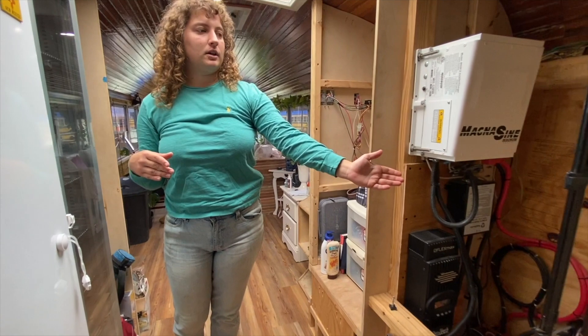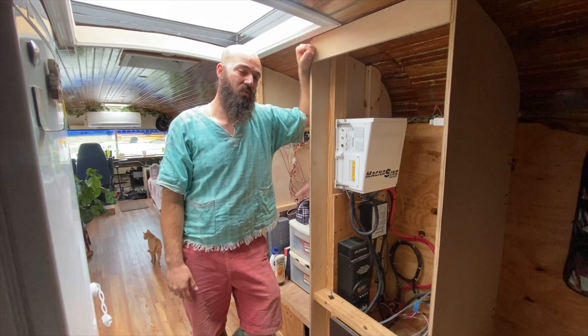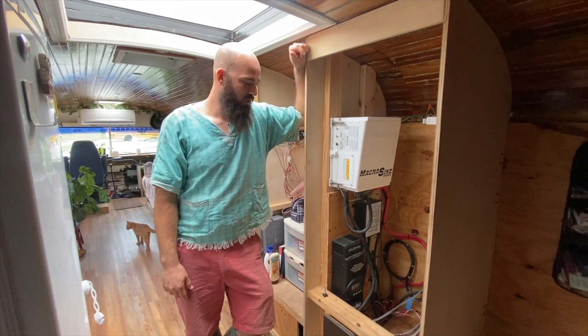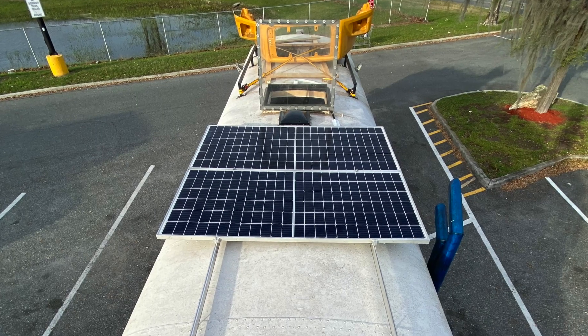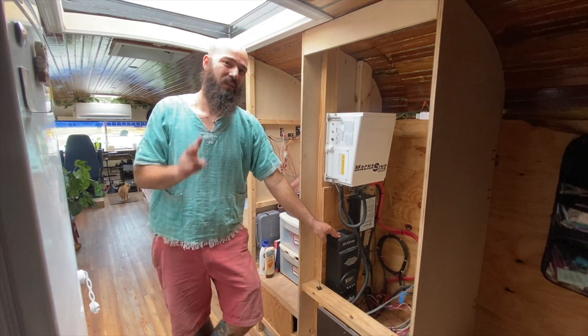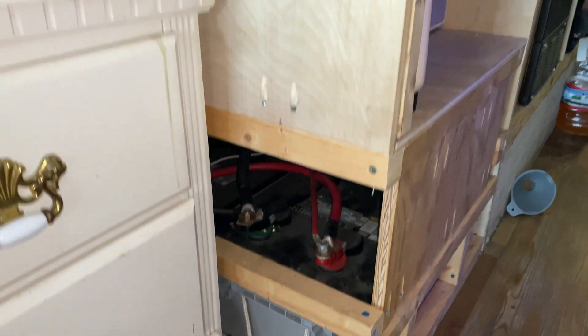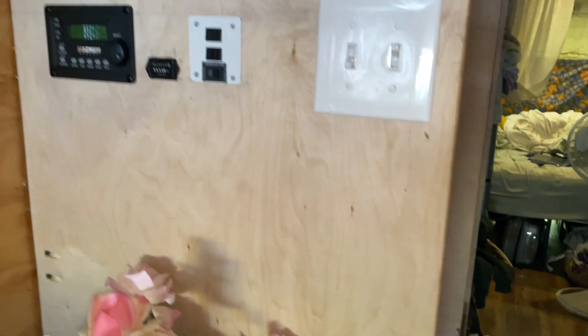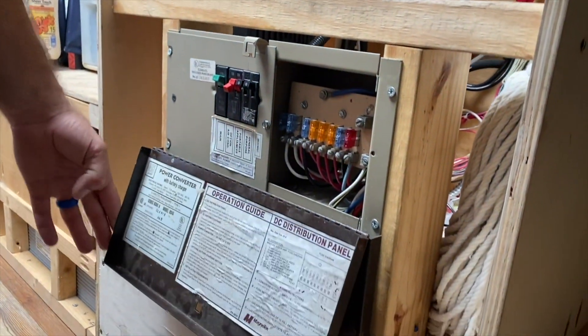If you move over this way, we've got a closet and an electrical room. This is our Magnum inverter — it's also a charger, a 3,000 watt, 100 amp charger. This is our Outback charge controller for our solar panels. The solar panels are 370 watts each and we have two of them. All of this is connected to our battery bank, which sits underneath this wall — we have 250 amp hours of 12 volt batteries.